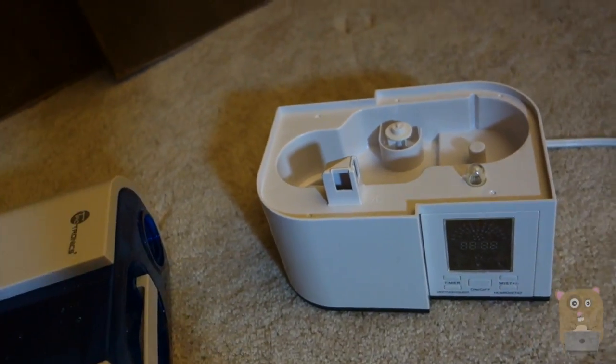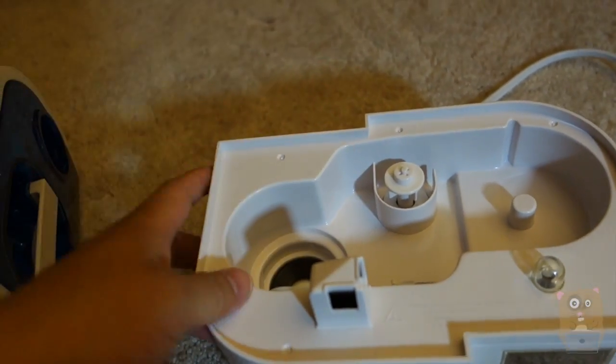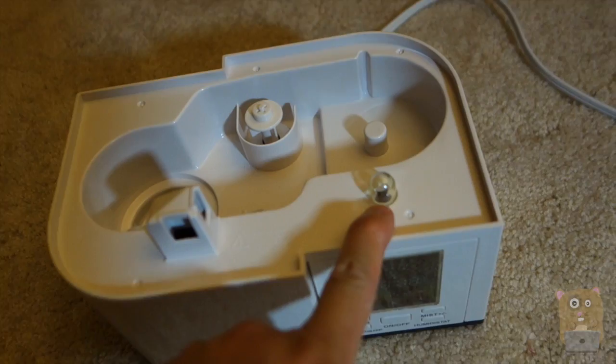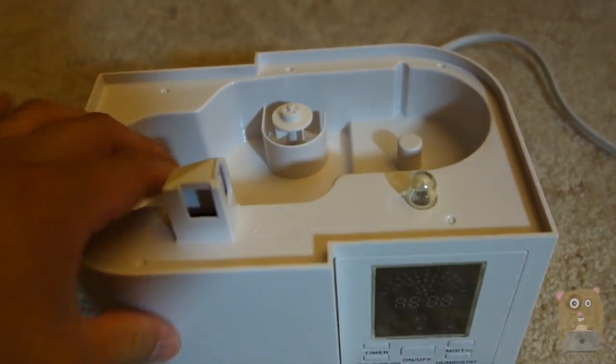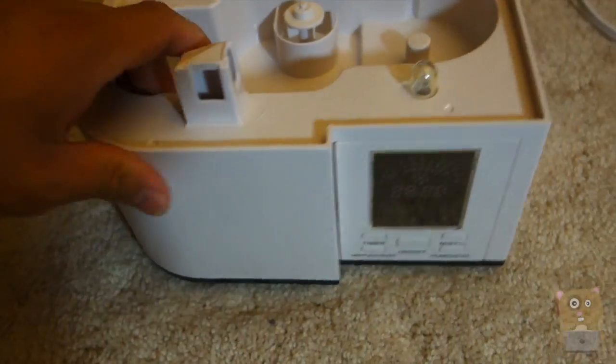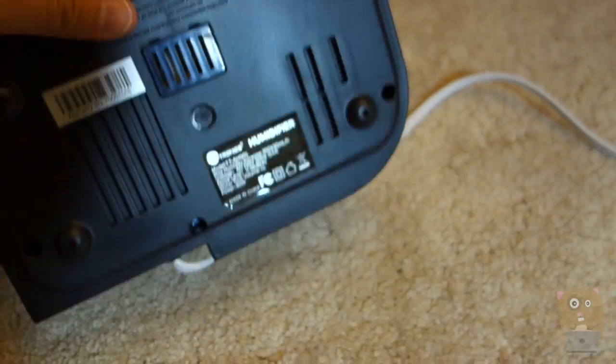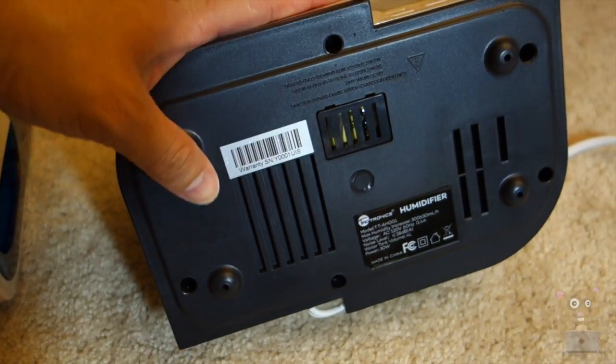I'll close this back up, and here is the base unit. The water fills up over here, and here's an LED indicator. On this side it came with a cleaning brush too. Of course, we got a power cable on the back over there, a number of dials — I'll go over this later. Then on the bottom we have four pegs.